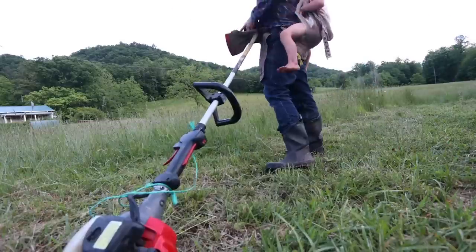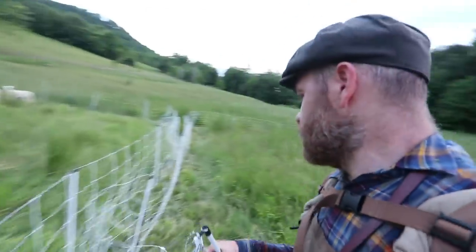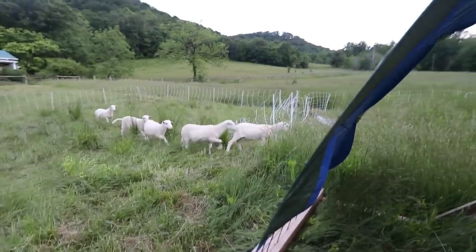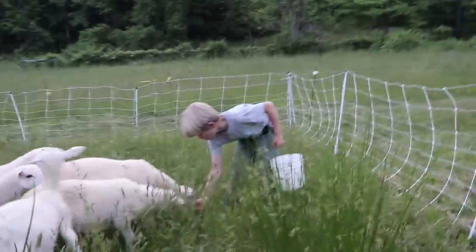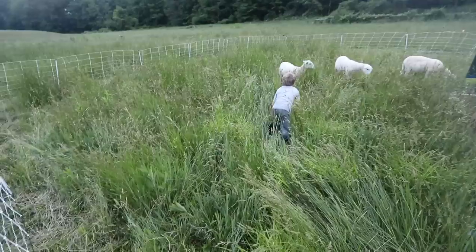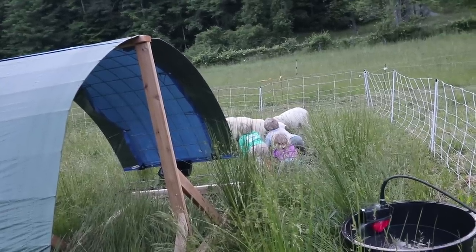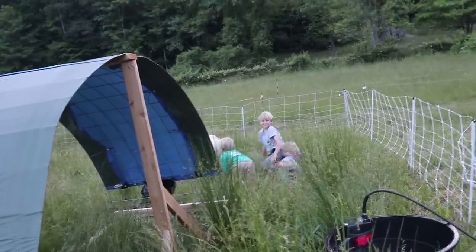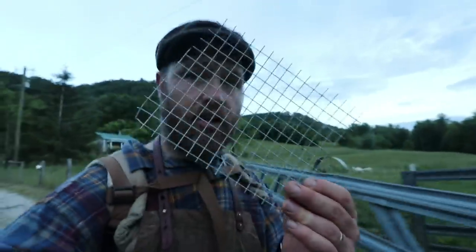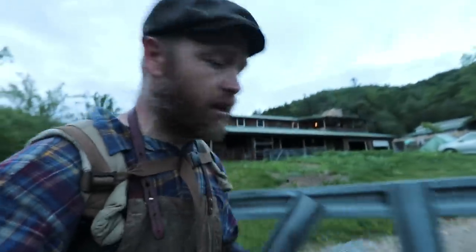It's getting dark, but we have to move these sheep and fix the poultry pen. Let's do it. All right, Mr. Brown — best part of the sheep's day, buddy. They know. I'm going to act like a sheep and see if they fall for it. We got one last thing to do — it's almost dark. Quickest solution possible. We'll probably just rip off that nesting box eventually and patch it up.